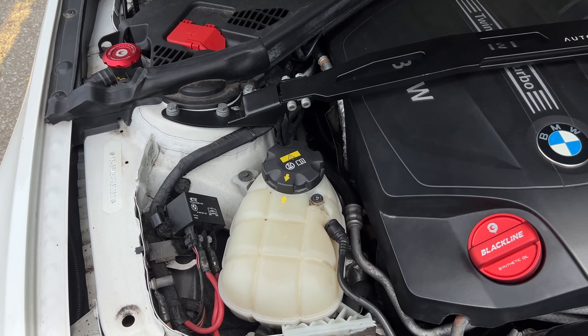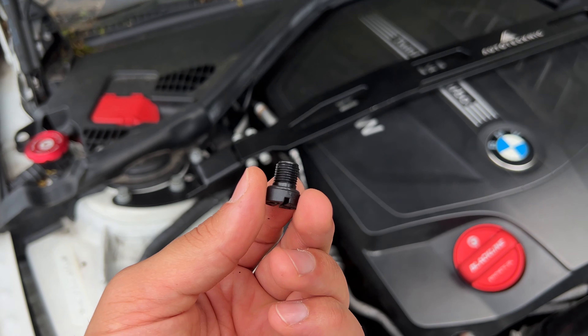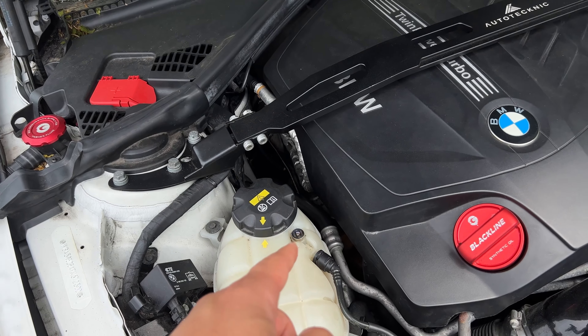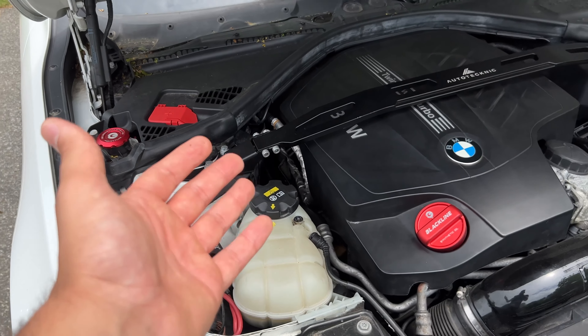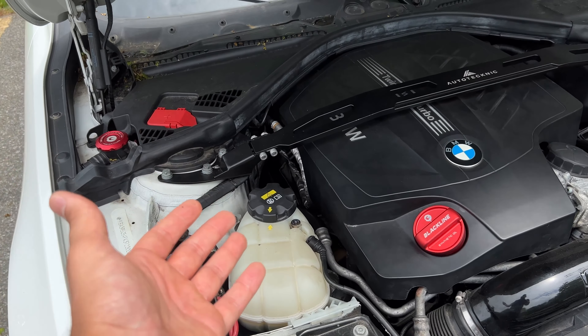At that point, take your four millimeter Allen and start tightening it the rest of the way. You don't have to go super tight — just until the O-ring is pretty much sitting flush, and I think I'm pretty much good. Being that your bleeder screw is now tightened and loosened with a specific four millimeter Allen, versus before trying to fit a flathead in that large space and worrying about messing it up — this is just more accurate.